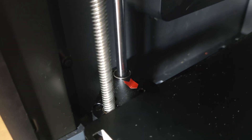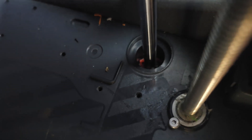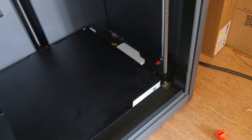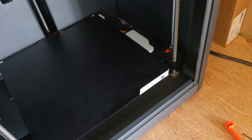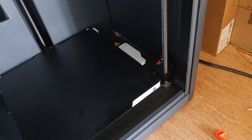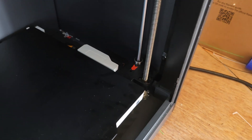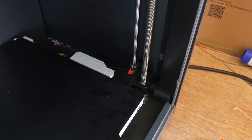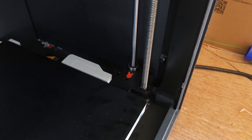It should be like that one. Now it's done this because part of the process is that it lowers the bed right down to the bottom. When it gets an error — in my case, when I got an error — it lowered the bed all the way down to the bottom, and then that bottomed out that linear bearing and pushed it up.